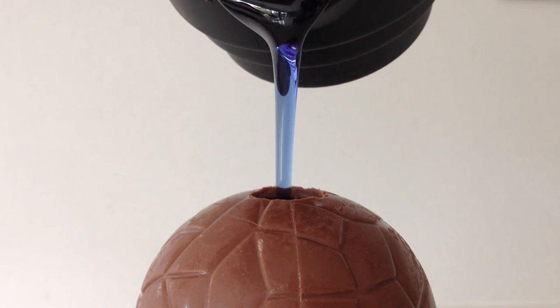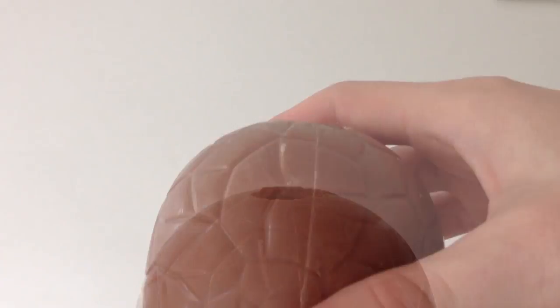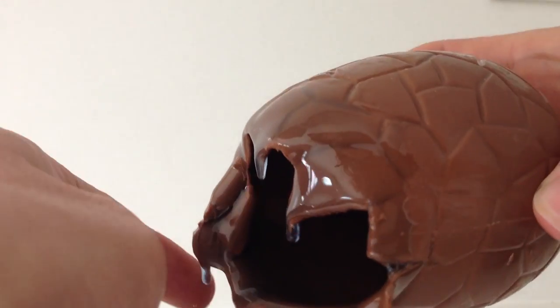Here is what happens if you pour cold sugar syrup into a chocolate easter egg resting on a cup. Look what happened to the bottom of the chocolate. So you need to make your candy first and then your chocolate second.